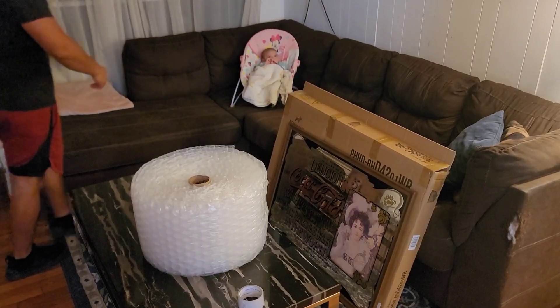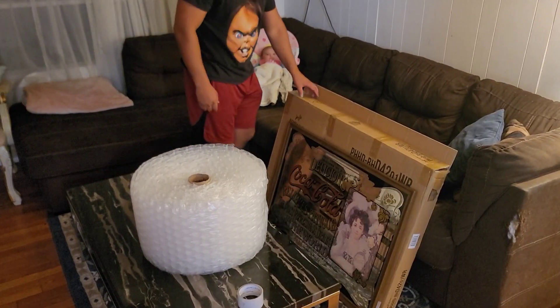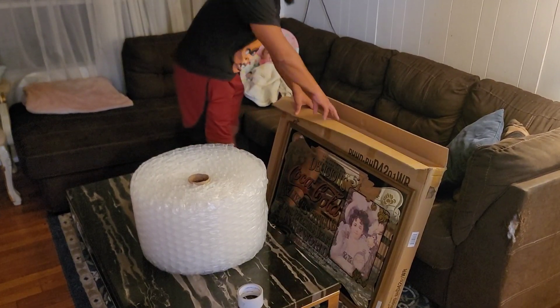We got everything loaded up into the car — it was a tight fit but we got everything. Now I'm heading back to the house and I'll show you guys how to package up that mirror and we'll get everything shipped out. Just got back to the house. I've got my beautiful little helper here — we're gonna sit in and learn how to package.